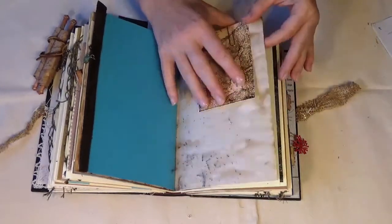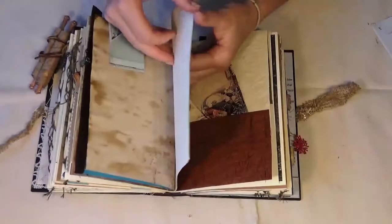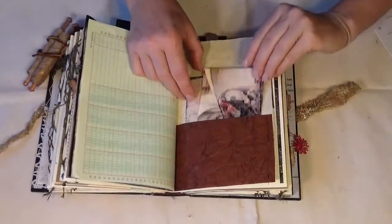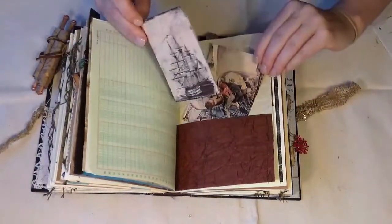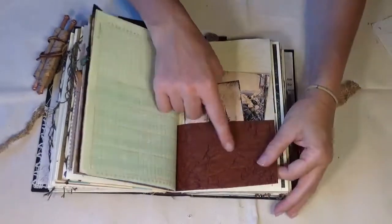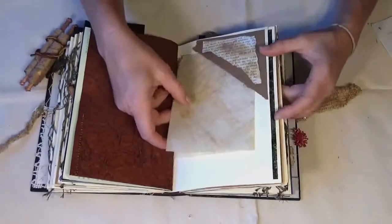While there's an empty spot we'll go ahead and include one of the maps. More journal paper or ledger paper, and here are just more tags to go with this book.